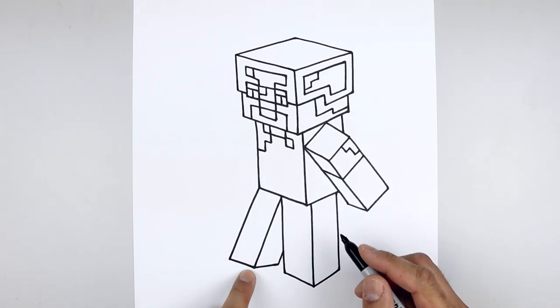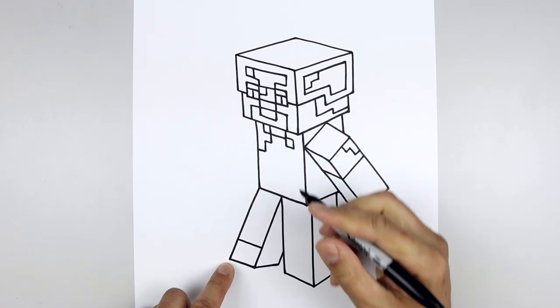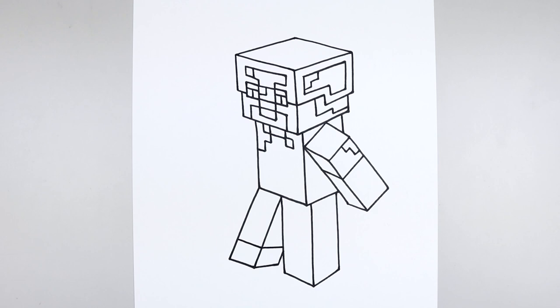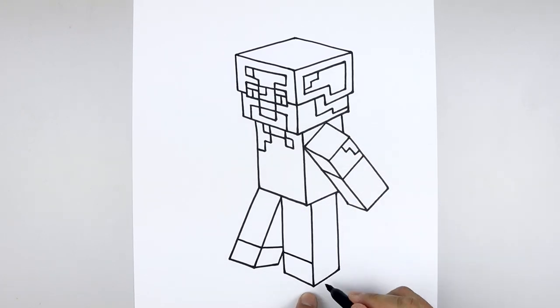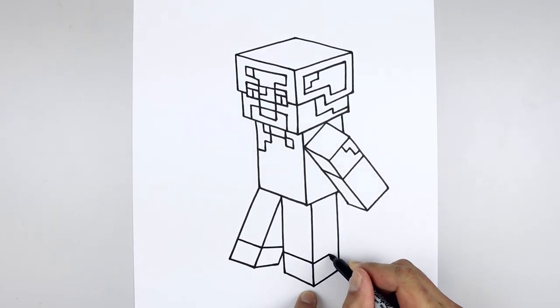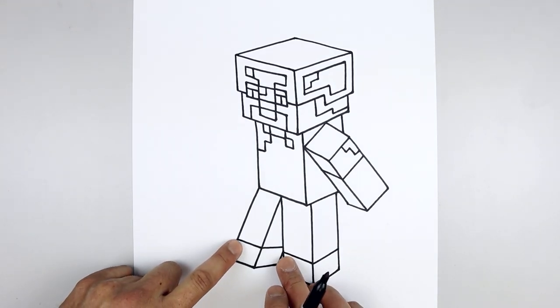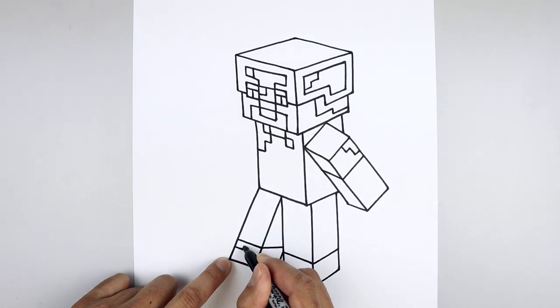Let's draw the top of the foot by tracing these two lines — we're going to step up, come down and in, then follow that line towards the back of the leg. Do the same thing on the right — come down and in, then follow that angled line going towards the back. We're also going to add a small highlight on the top right corner of each foot — step down and draw a small square.